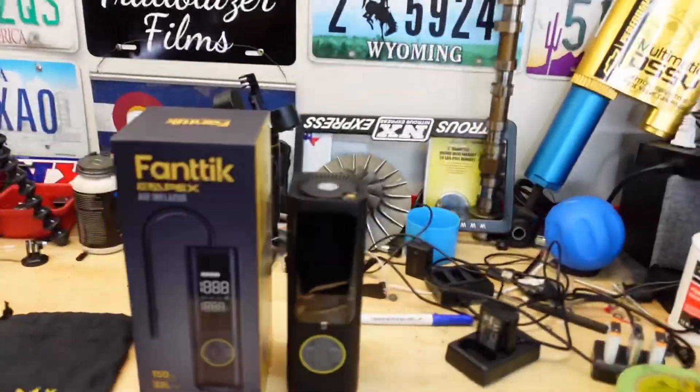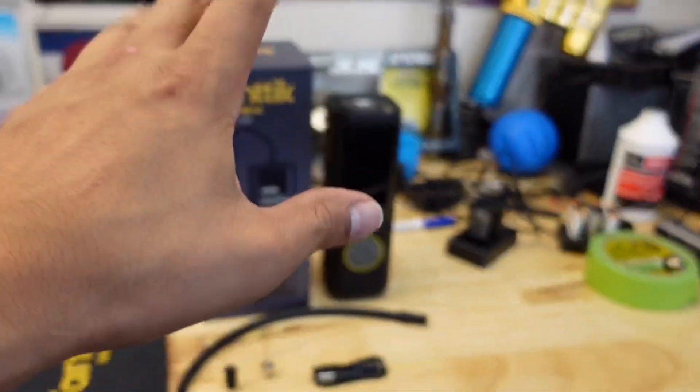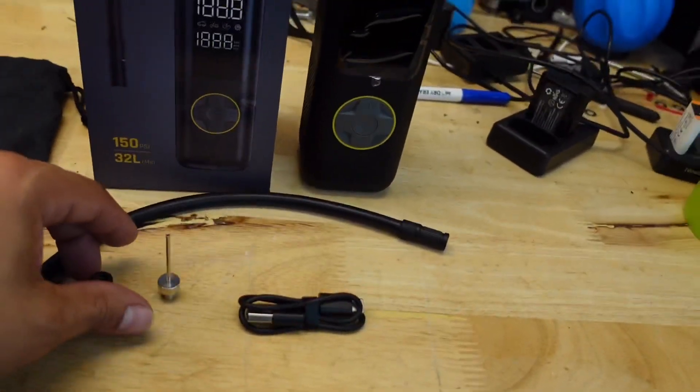What's going on guys, welcome back. Today we're going to be testing out the Phantex brand new Apex tire inflator. They claim this is the best and fastest mobile tire inflator on the market, so we're going to test it out and see how well it actually works.